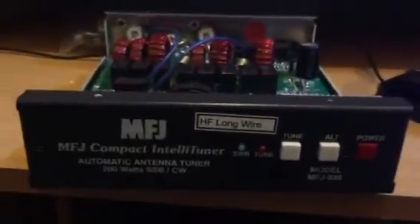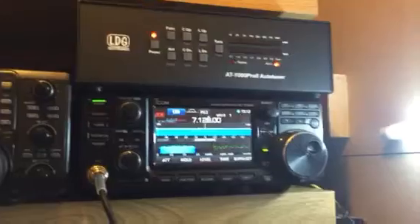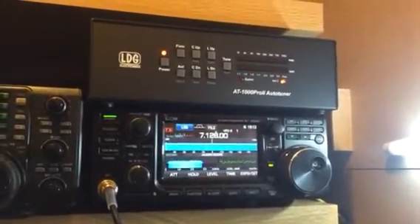MFJ 939, originally bought and configured for Icom. I no longer use it on the 7300 — I've upgraded a little bit on that and put a linear on it.